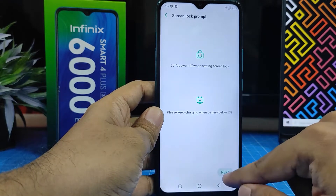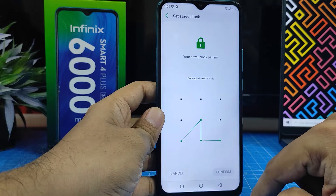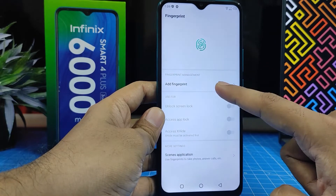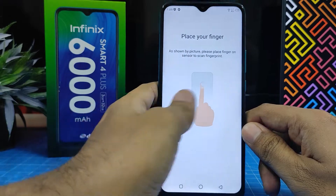I will choose Pattern. Now you need to click Add Fingerprint, then click Next.